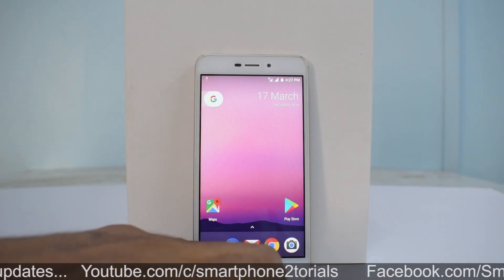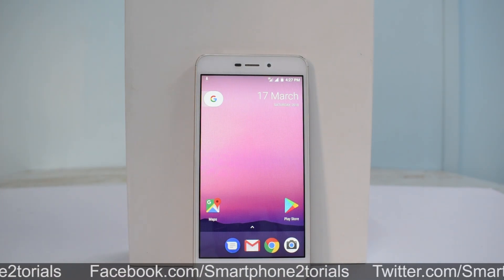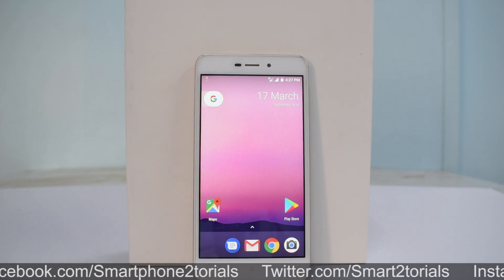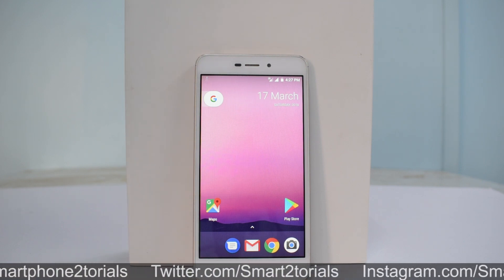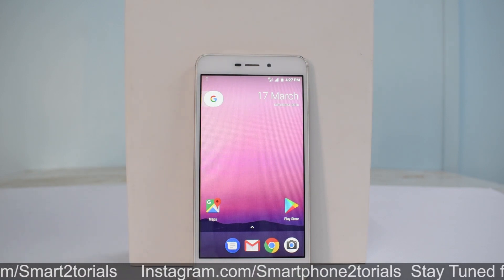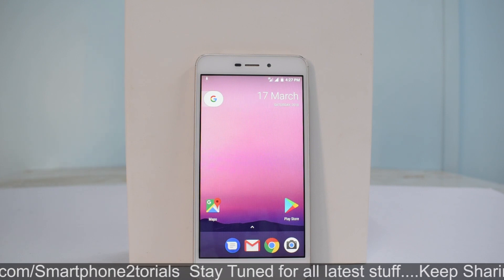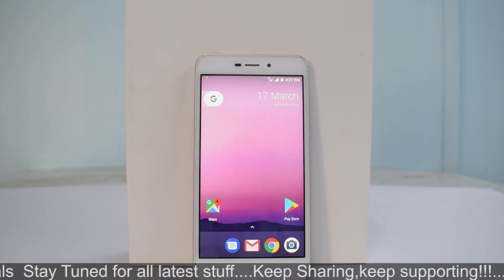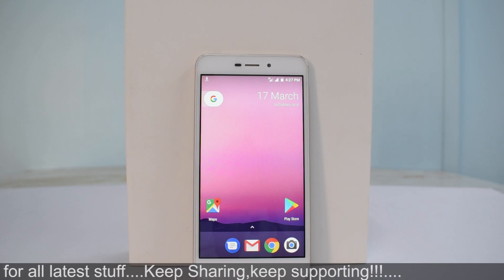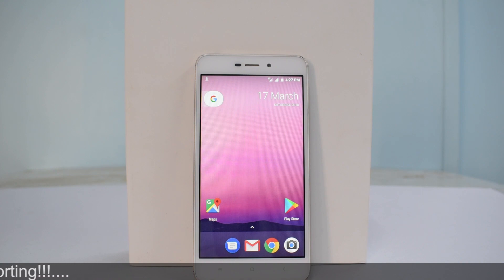Personally, I believe this is a very good and very stable ROM. Let me know in the comments if you liked this video and what your thoughts are on this ROM. Before we go, don't forget we're running a giveaway — if we reach 10,000 subscribers by the end of April 2018, we'll be giving away a brand new Redmi Note 5 Pro. This is Kailash signing off from Smartphone Tutorials — see you in the next one. Goodbye.